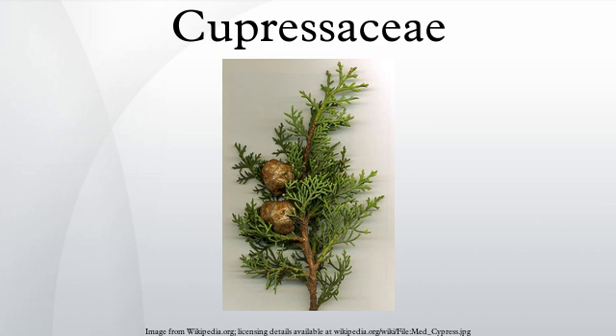References and external links include: A World Checklist and Bibliography of Conifers, Royal Botanic Gardens, Kew.